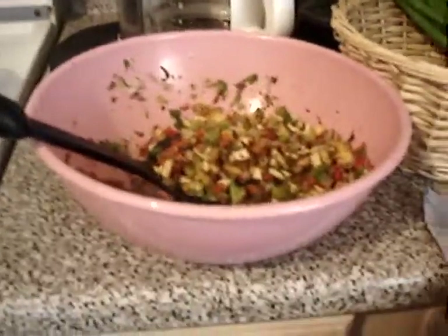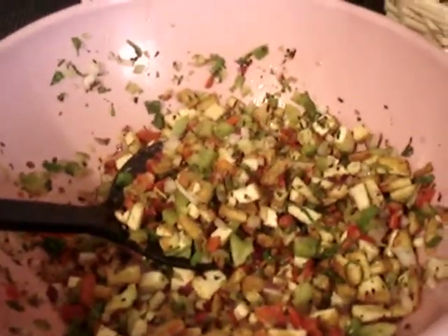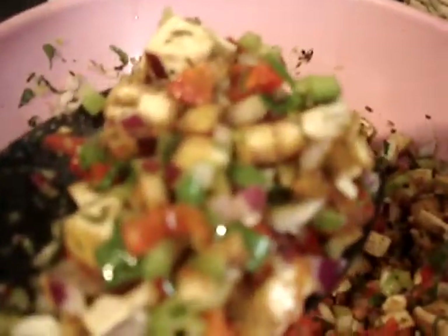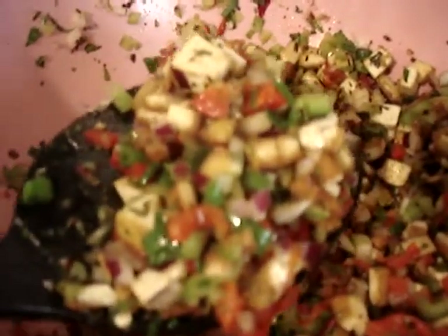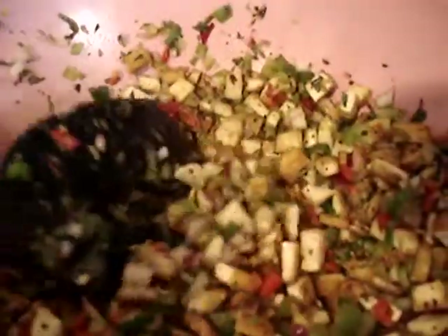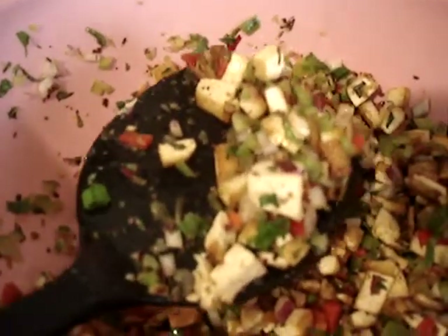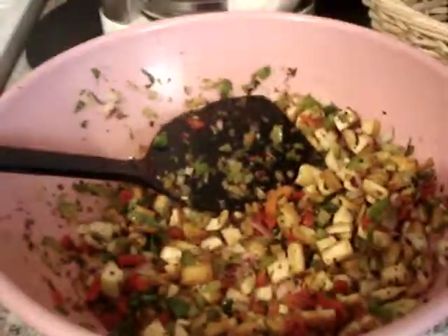Hey everybody, I wanted to show you something very simple — my tofu chicken salad. Basically, I fried firm tofu with a little bit of garlic and onions, green onions, nice and golden brown. Then I fold it with bell pepper.